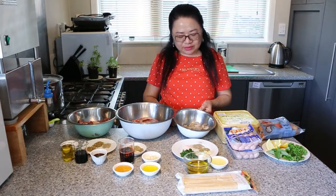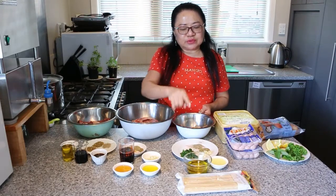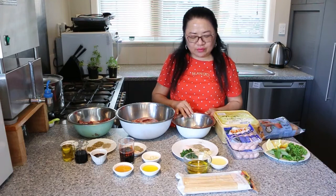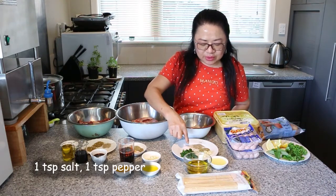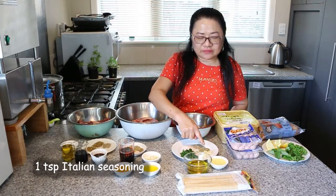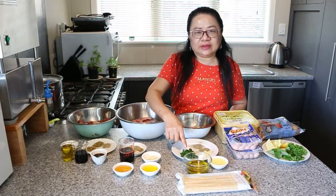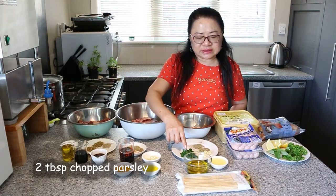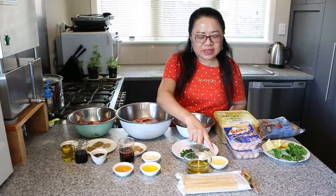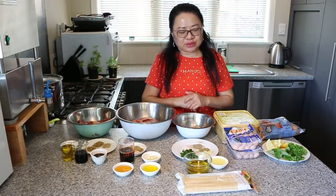And then we have here prawns — that's about 24 prawns. We're going to marinate them, put them on a skewer, and barbecue them. So about 24 prawns with a teaspoon of salt, a teaspoon of pepper, a teaspoon of Italian mixed herbs, about 3 cloves of minced garlic, about 2 tablespoons of minced parsley, about 75ml of olive oil, 3 tablespoons of lemon juice, and some bamboo skewers.